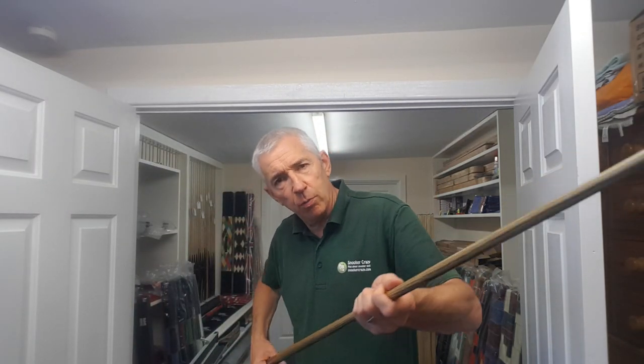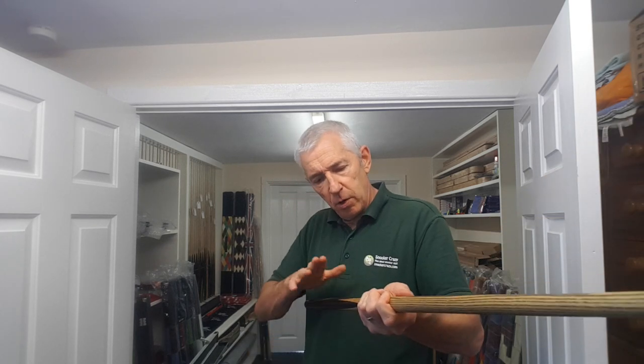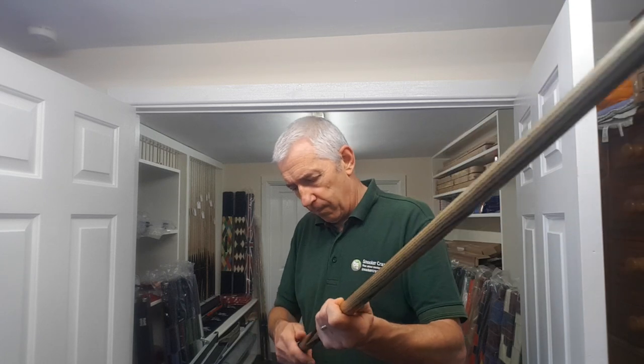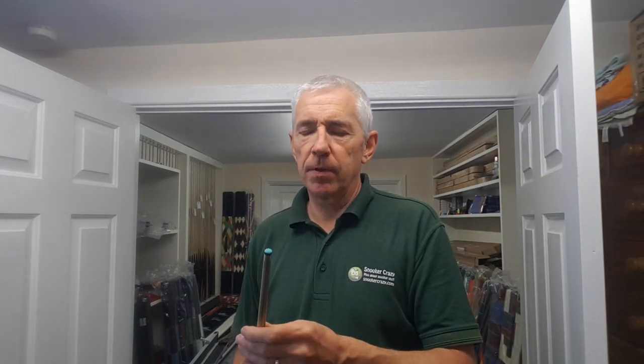When you get to the shaft, I always like to think the shafts are going to be ultra smooth — and this one is lovely, really nice and smooth. The butt is also smooth because I've used that particular oil wax mix. But it depends what people want — I like the butt to be a little bit grippy, but just a tiny bit, not lacquer grippy. Anyway, I digress.